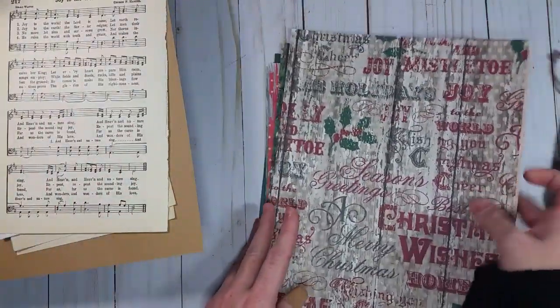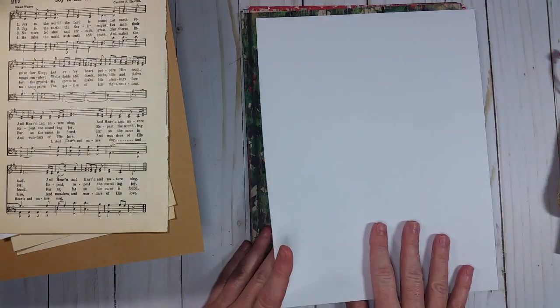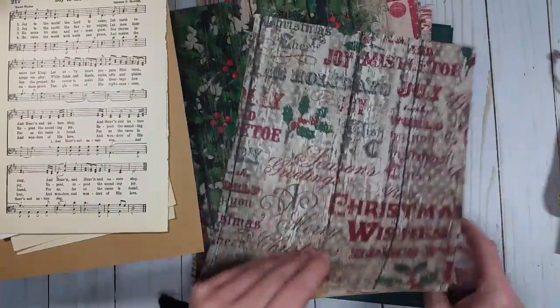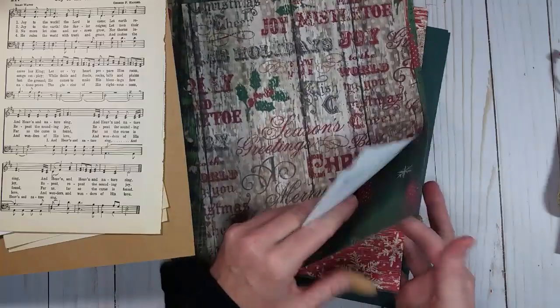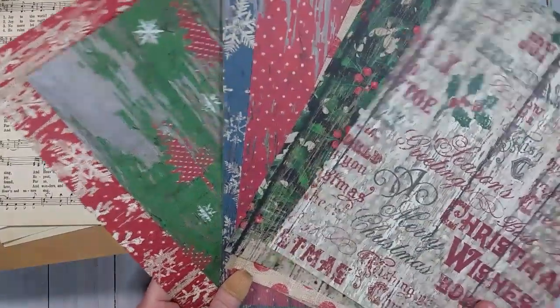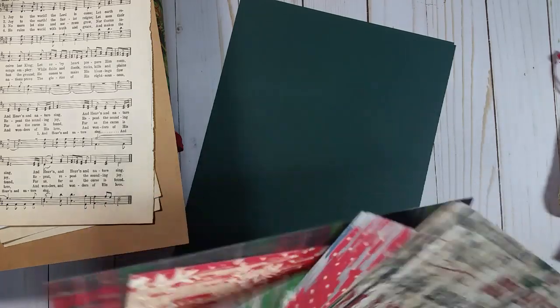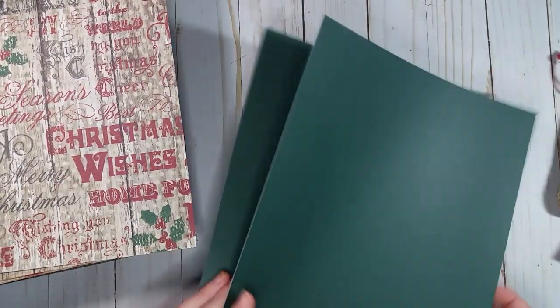I've got some Christmas words printed on craft paper — lots of different Christmas words for you to use for embellishing. I've taken some of the scrapbooking paper from that pad and cut it to an eight-and-a-half by eleven size so it'll fit in your printer if you wanted to print on the back for tags, journaling cards, and whatnot. There are nine different papers here. It's been a little crazy with the new puppy in the house! There are also two green cardstocks that make great tags and journaling card bases.